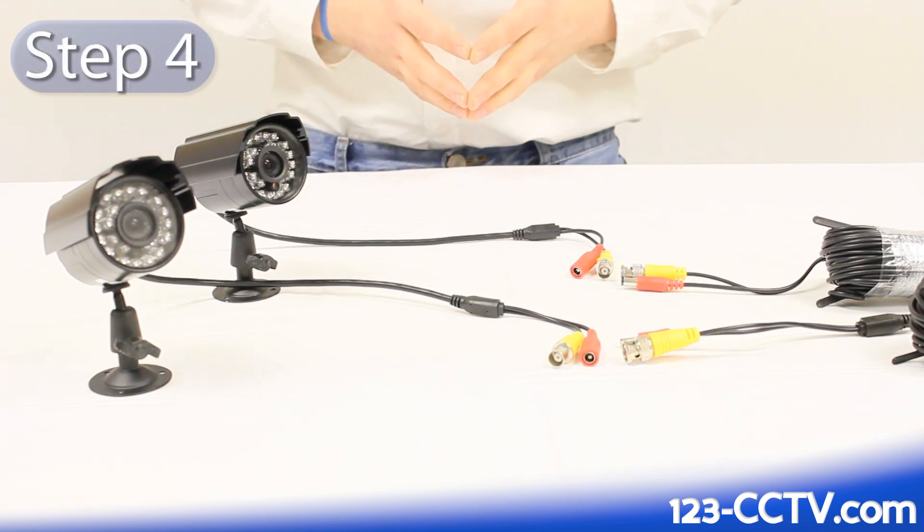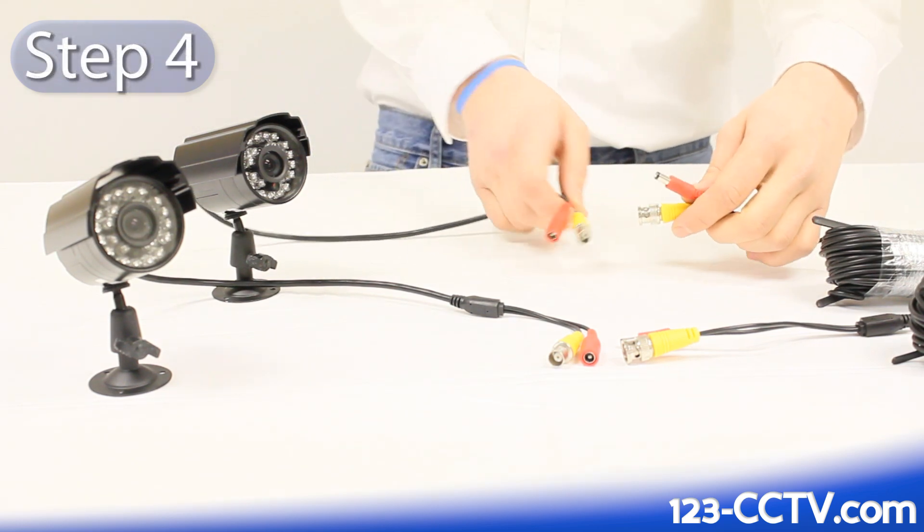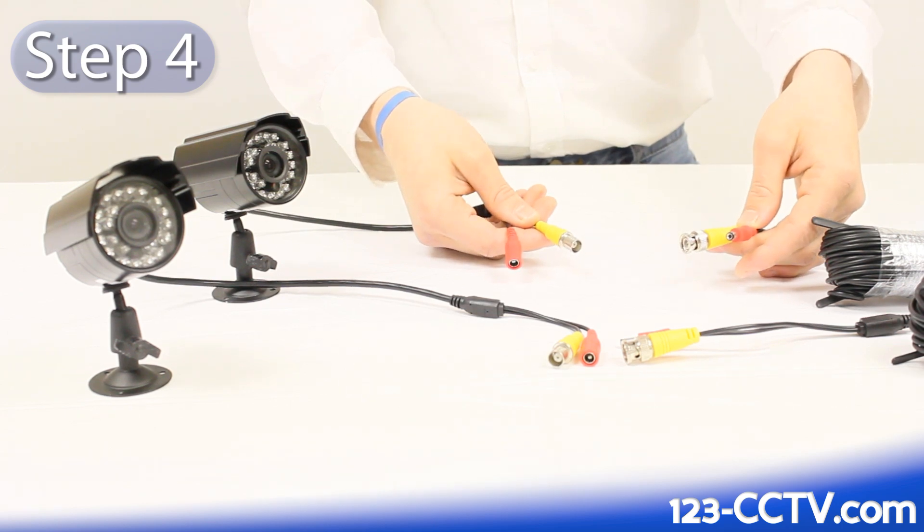The fourth step, after you've installed your camera cable, is to plug your security cameras into your cable.